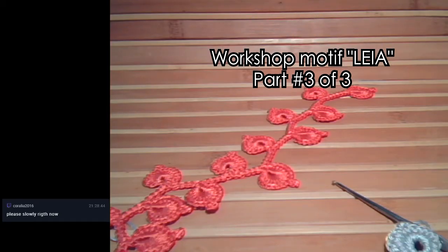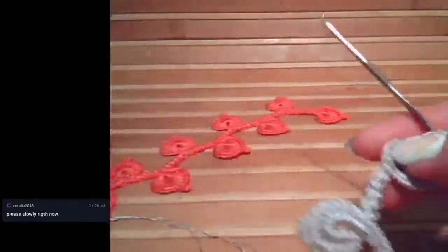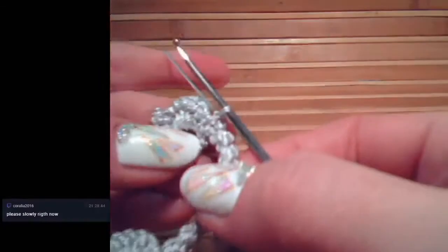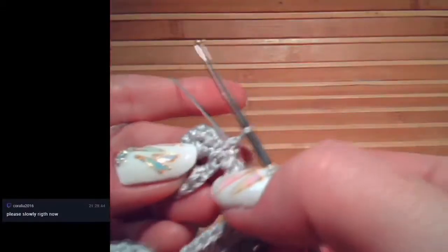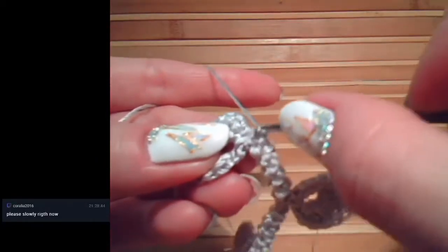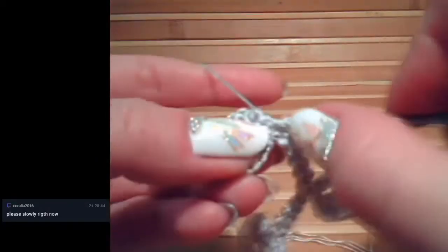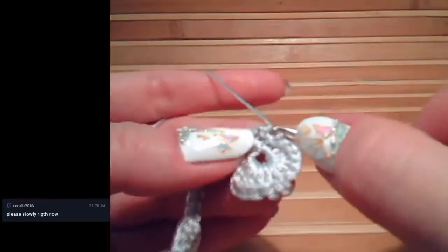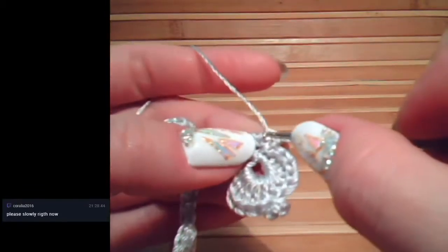Okay, I see your comment now - sorry, I was concentrating on my work. I'll show you one more time slowly the last part. When I finish this leaf, we need to turn the work, and first make a single crochet to this single crochet of the leaf, like we did - just a standard single crochet. That's all. Next, turn the work and you can see these two threads at the left side.